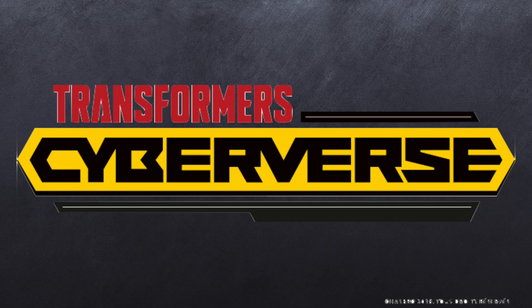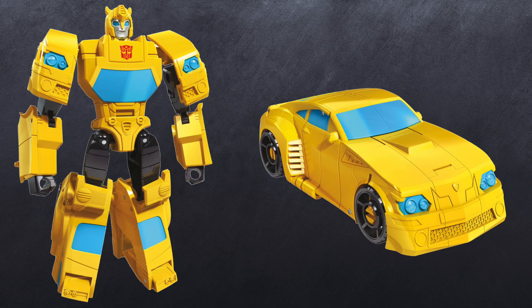Now we're moving on to the larger figures — the Spark Armor Elite class figures. The first one is Bumblebee, and it's a dead ringer robot mode for Cyberverse Bumblebee, but he doesn't have the wings in the back, which is odd. However, his alt mode looks perfect — I cannot complain about the way the alt mode looks at all. The robot mode, even without the wings, looks good, and it looks like this might transform in a better way than any of the other figures we've gotten.